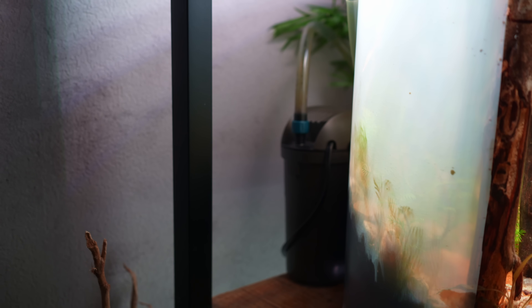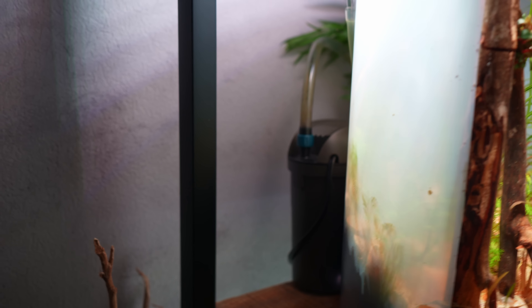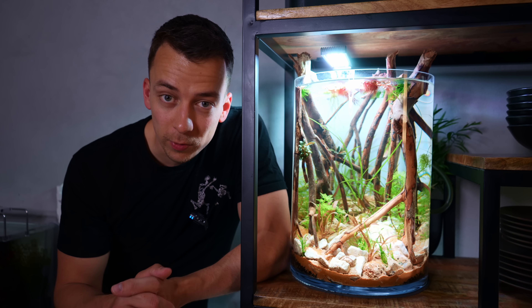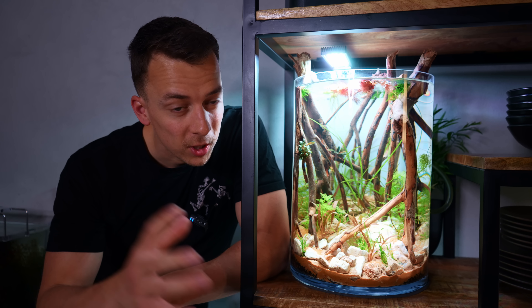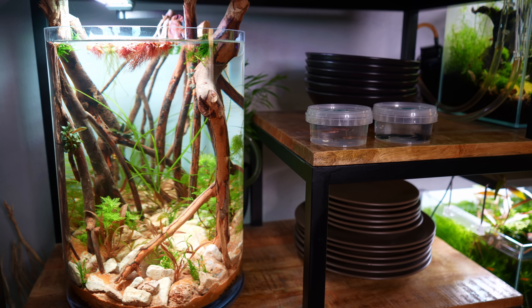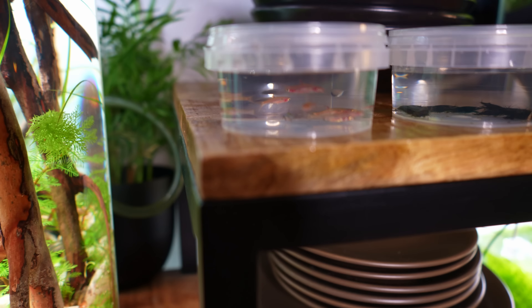The filter is actually behind the vase — it's a small Oase Filtosmart 60, a really small external canister filter. I took it from one of my other nano tanks that's already been up and running for a while, so this filter is already cycled and full of beneficial bacteria. That means we don't necessarily have to cycle the vase and we can actually add in the fish right away — so that is exactly what we're going to do.